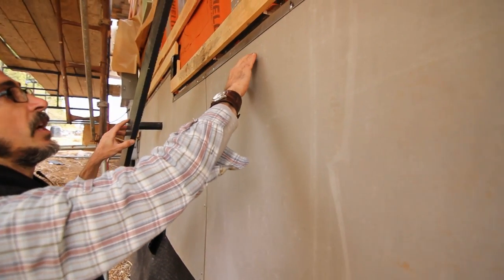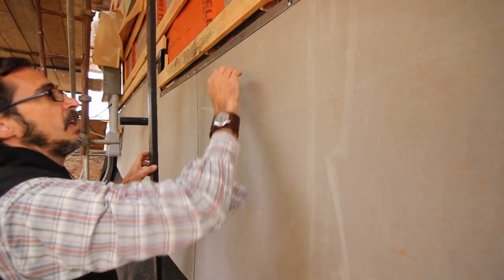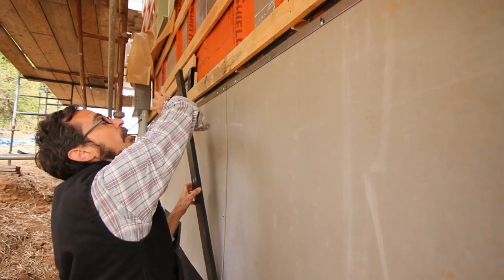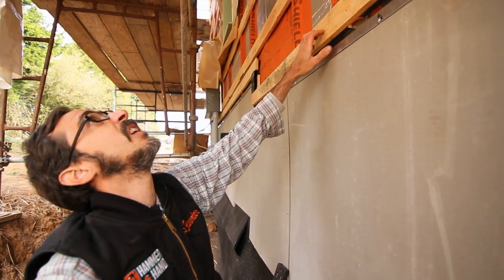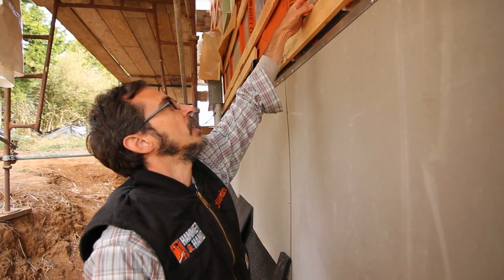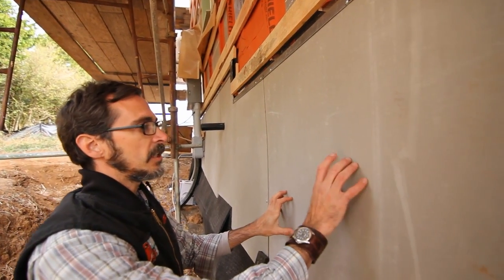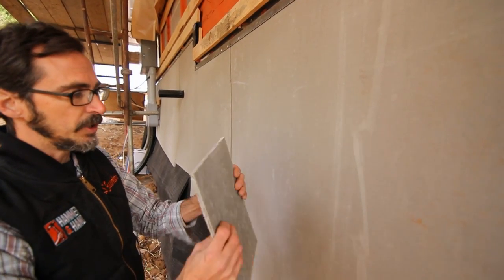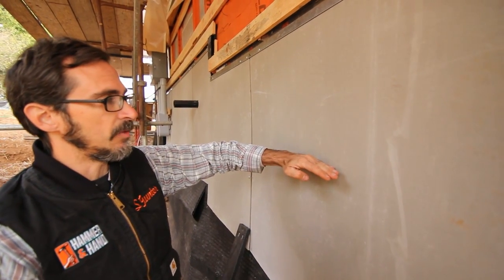Our siding comes down to about right there and it's held off — it's on the face of these furring strips — so air can move out and through this area. Our entire siding is back vented and air movement can move out through the top. It's a pretty big rain screen; we have an inch and a half of space right here. This product is a fiber cement panel — it's really, really dense — and we just hang it in there, then when we backfill, we'll backfill to about right there.